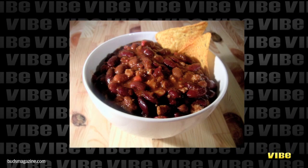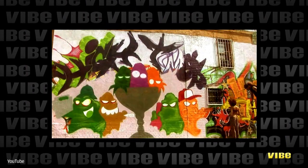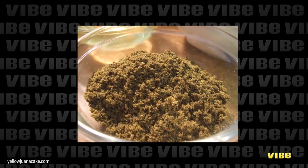Option number four is Texas chili. We all love chili during the cold months — why not add marijuana to the mix? High Times created a recipe in honor of Willie Nelson that adds red chili pepper, but the key ingredient is finely ground buds that are added after the sauce has been removed from the heat.